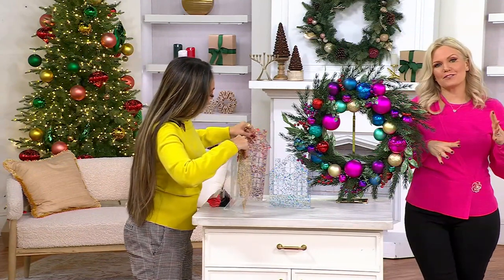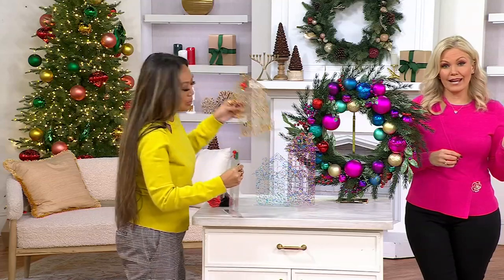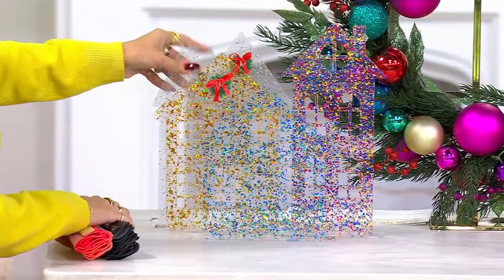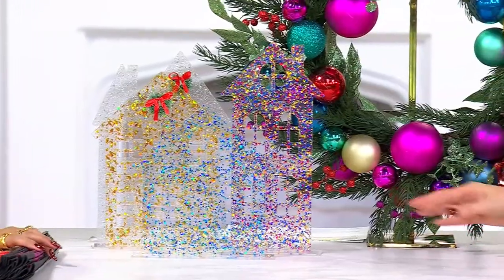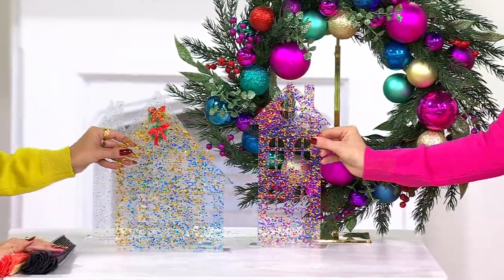All of the other pieces throughout the show that we've already presented — maybe you missed them — you can go to items recently on air or coming up. They're going to all match back to each other. Look at this. Is that heaven? Think about all the amazing places you could use this.